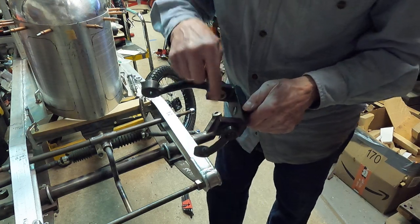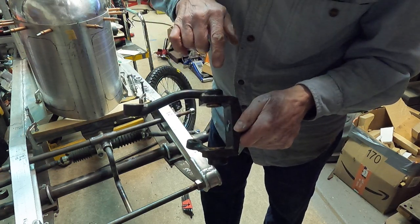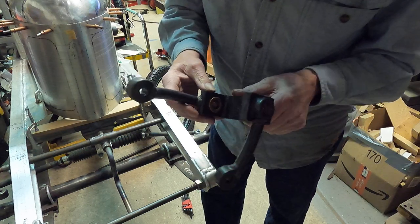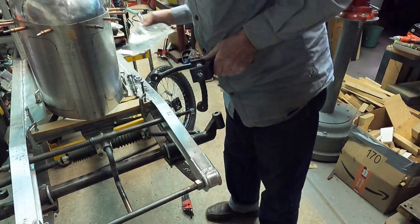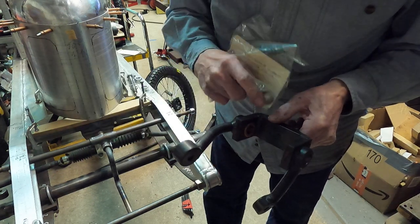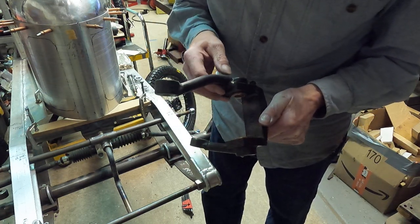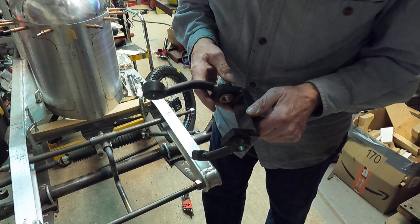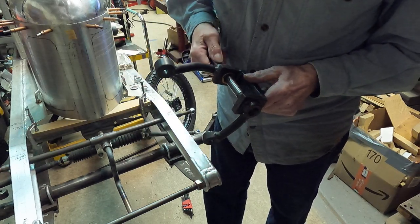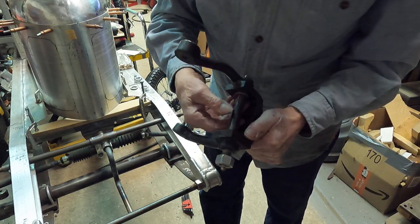Once all the welding is assembled and done, I go through and line bore it, then press bushings into it. These are just oilite bushings from McMaster-Carr — five-eighths ID, three-quarter OD, and five-eighths long. They're pressed in, and then I ream the bushing to make sure it's straight. Once they're pressed in they can be a little bit tight, so that'll be reamed to a nice tight fit.